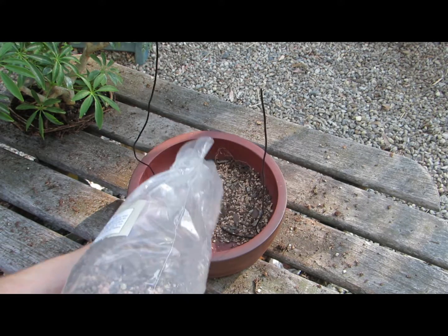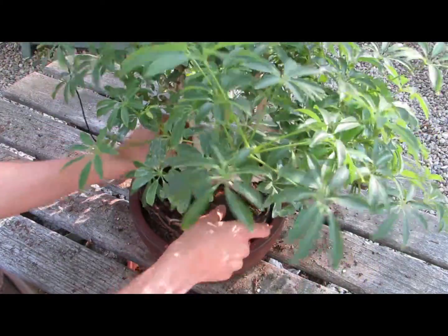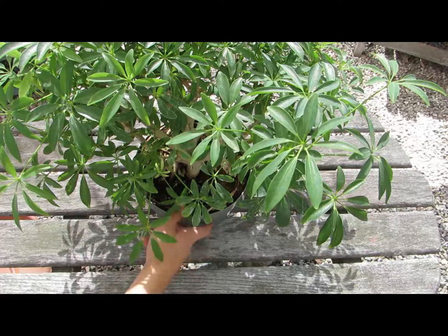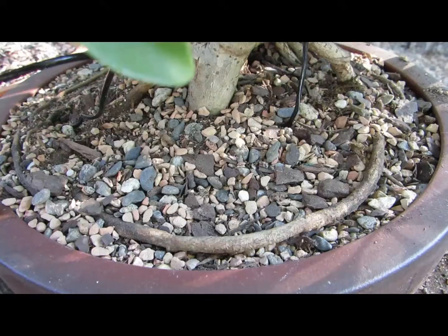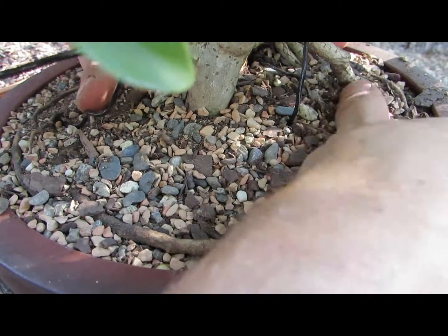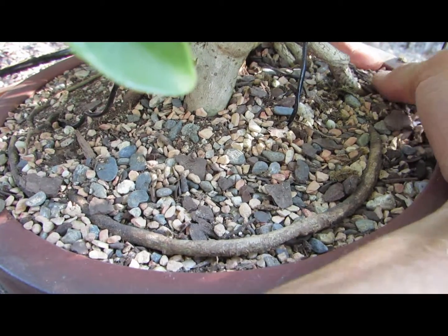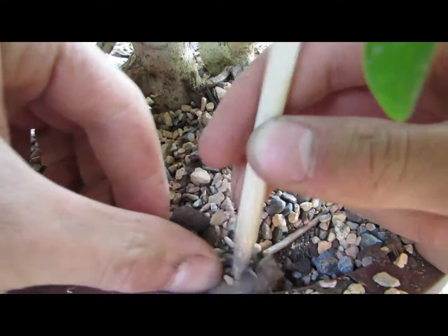First, put down a little bit of bonsai potting soil and then place the tree in the pot. Make sure the front of the tree is facing the side of the pot you like the most — the front of the tree is the part that is the most open and welcoming. Once the tree is in the pot, you can start filling it with bonsai soil and packing it down. You don't have to worry about the soil becoming too packed, because there are large rocks and clay pieces in bonsai soil that won't pack together like regular potting soil. You will also want to use your chopstick to help pack the soil in and make sure there are no air pockets.